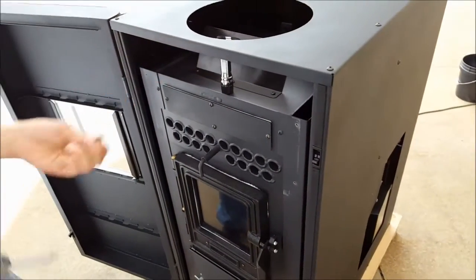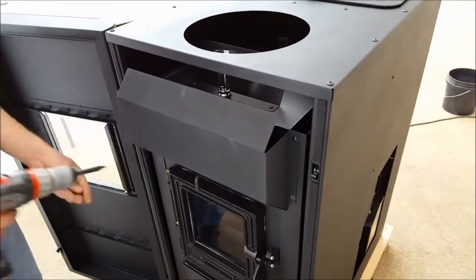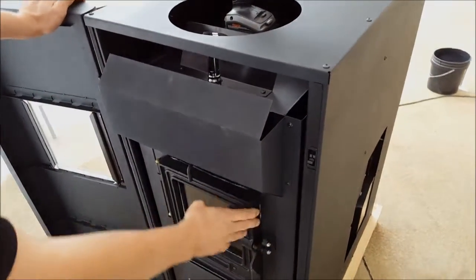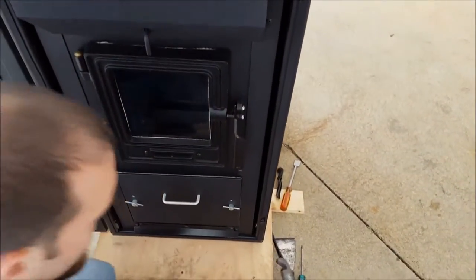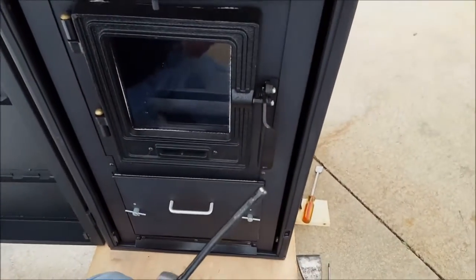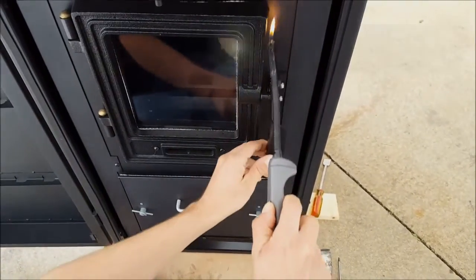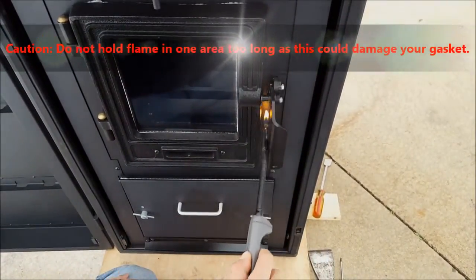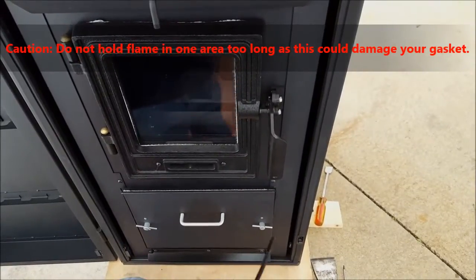Next, go ahead and install your top air deflector. Next, we're going to check the gasket seals on both the fire door and the ash pan. Utilizing a long neck grill lighter, running the flame around the entire perimeter of the gasket, going all the way around, as well as the ash pan.